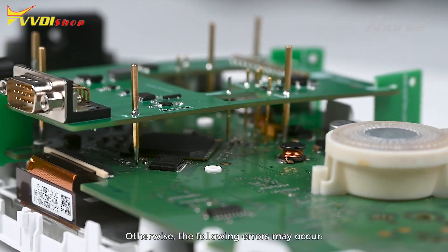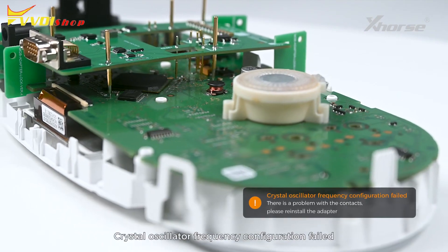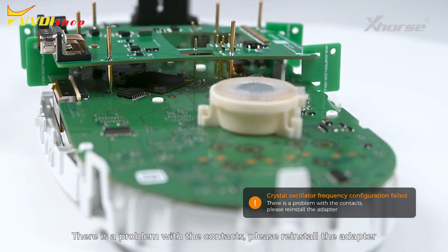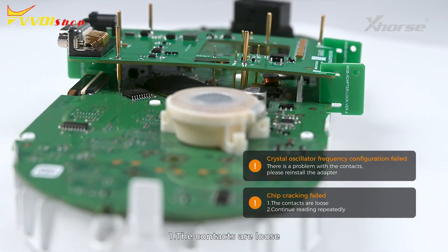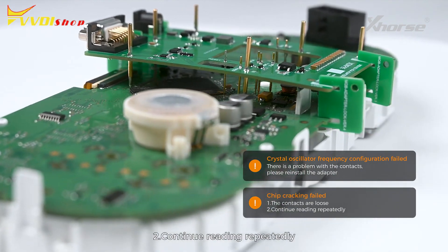Otherwise, the following errors may occur: Crystal oscillator frequency configuration failed — there is a problem with the contacts, please reinstall the adapter. Chip cracking failed — first, the contacts are loose; second, continue reading repeatedly.